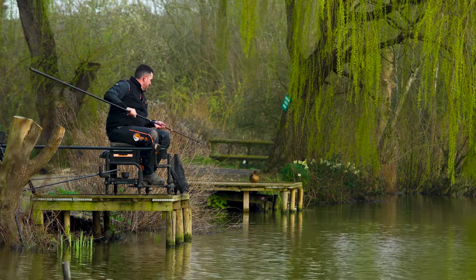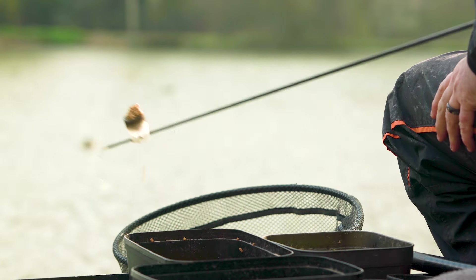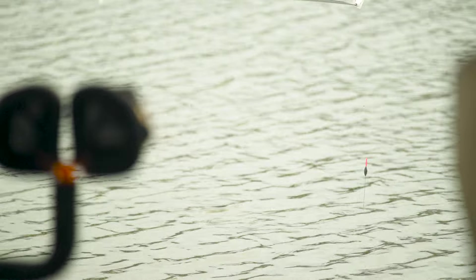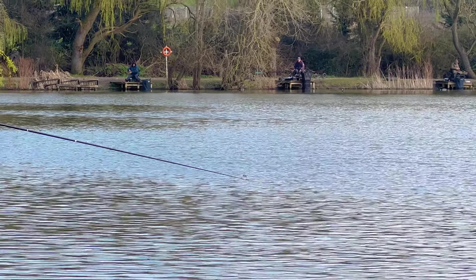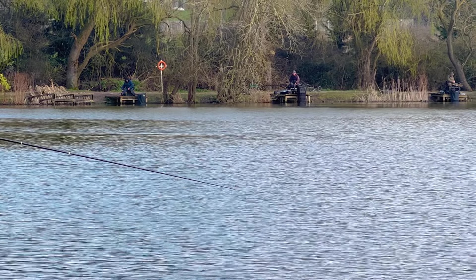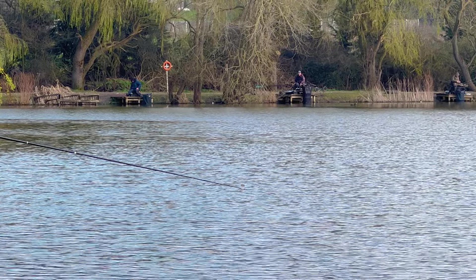All we're doing when we're kinder potting is just making a little nugget like that - squeeze it nice and compact so it goes down to the bottom. Then just literally drop that in, flick your rig in, and pull your rig back on top of where you fed it. Just flick past and let the rig settle. When that rig cocks, you're probably going to be about a foot and a half past where you fed. Any of them slightly better fish that are coming in from out there are going to pick up your hook bait first.